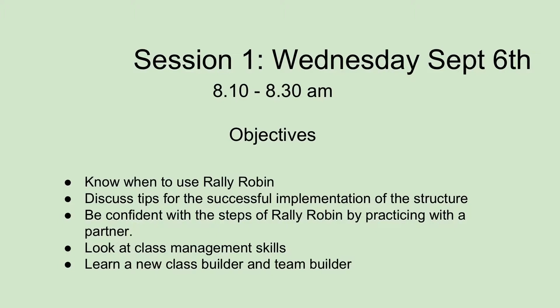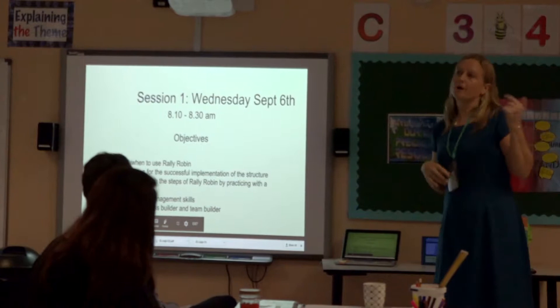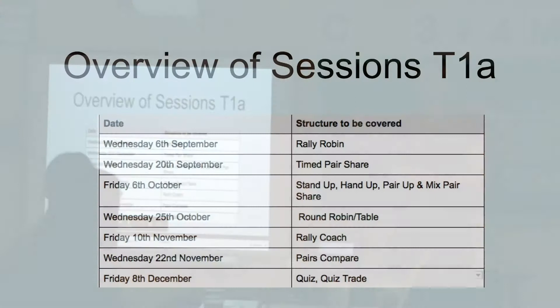The objectives for today are to know when to use Rally Robin, to discuss the tips for successful implementation, to feel confident through some practice time, and to look at some class management skills. I don't think we'll have time for the class builder and team builder, but I've put them on the slideshow in case we do. This is just an overview of what we'll be doing until Christmas - you can look at this in your own time.